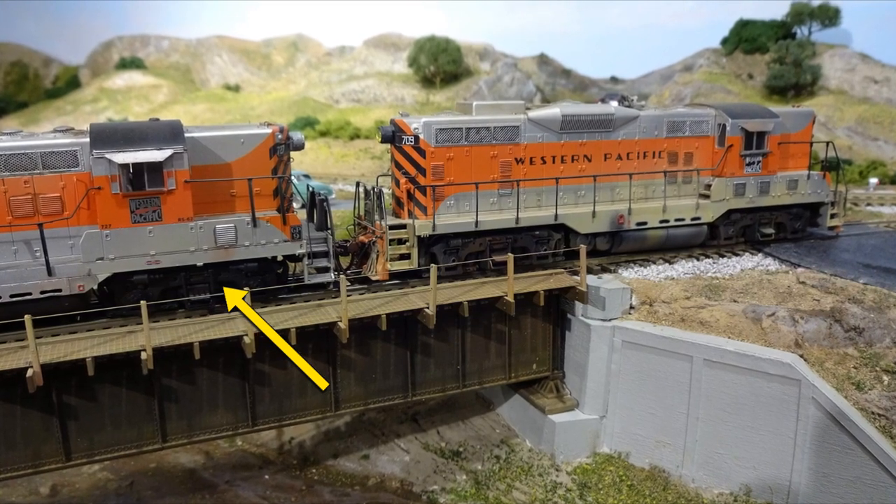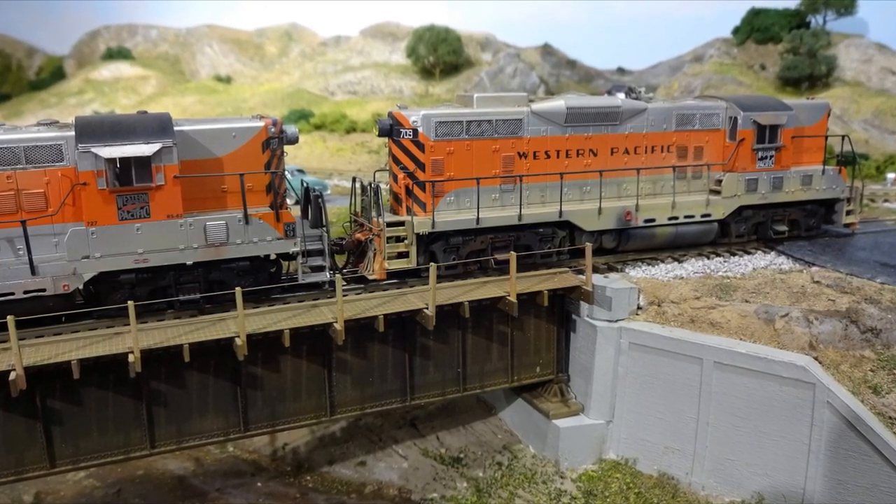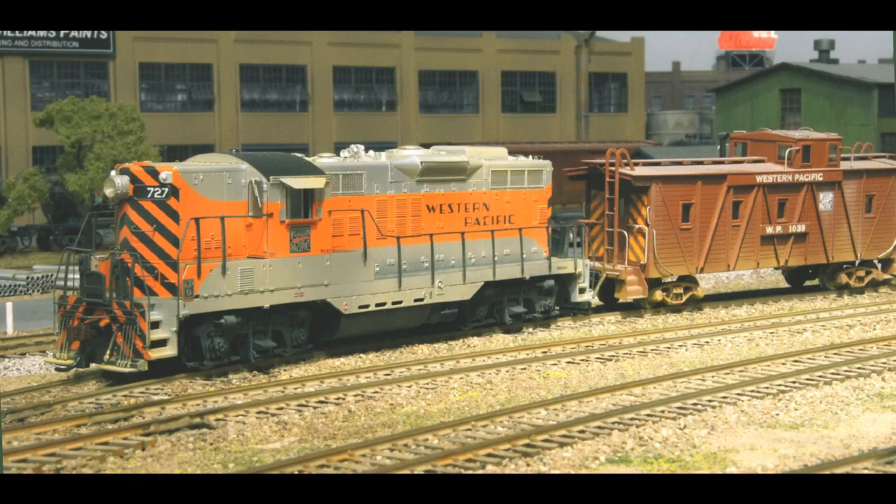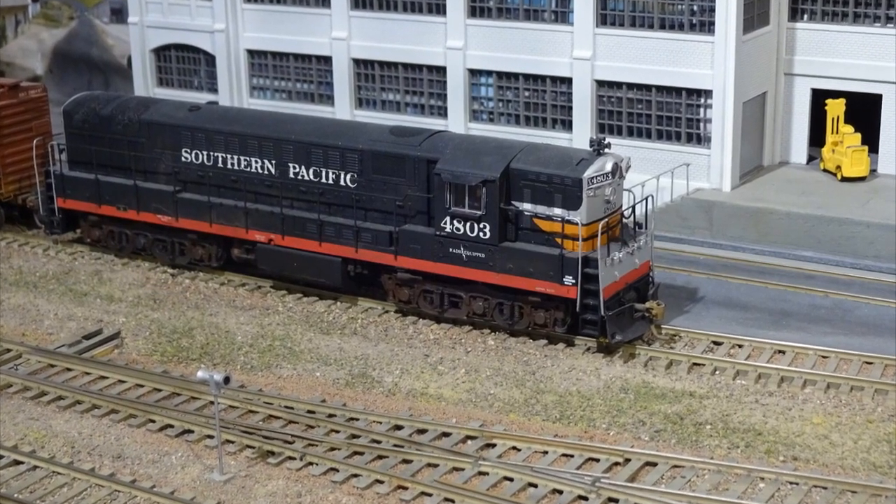WP-727 is an Atherin Genesis GP9 that only needed light weathering. In the last 15 or so years, the premium diesel locomotives offered in HO scale run smoother and quieter than many of our brass locomotives from the 70s and 80s. This Atlas FM Trainmaster is a prime example.